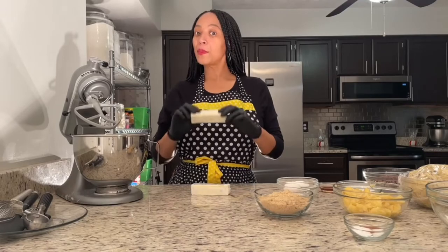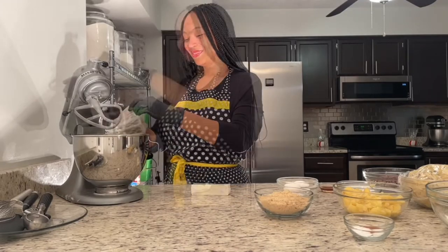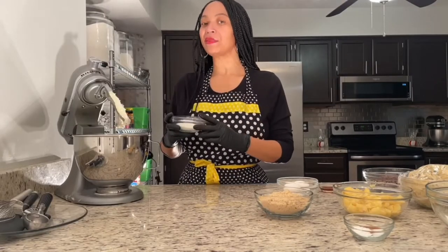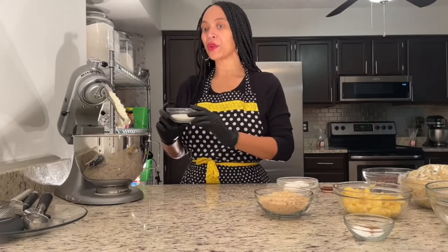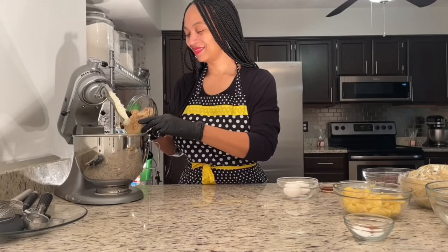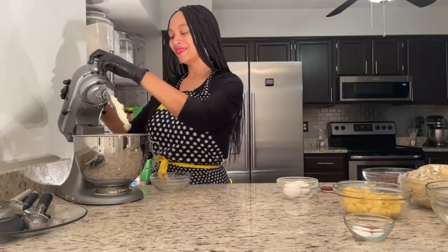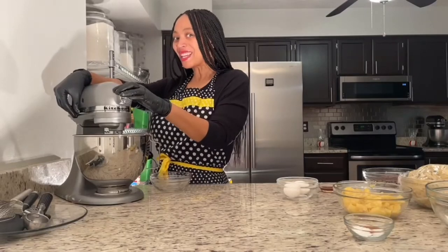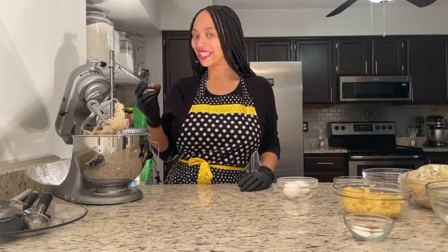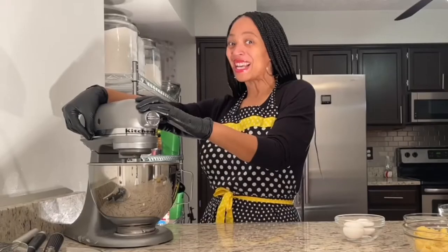I'm gonna start by adding the butter to my bowl and let's mix it up. Now I'm gonna add my granulated sugar to my bowl, then I'm gonna add my light brown sugar and mix it up. For a little flavor, I will be adding vanilla extract. Time to mix it up.